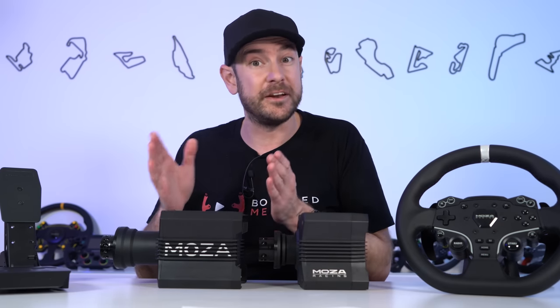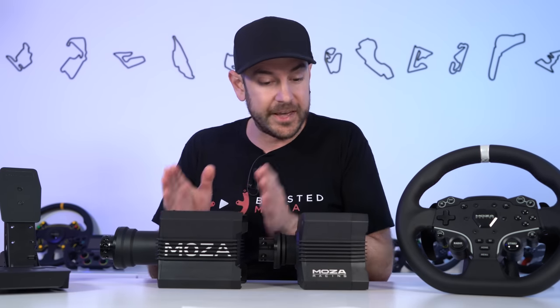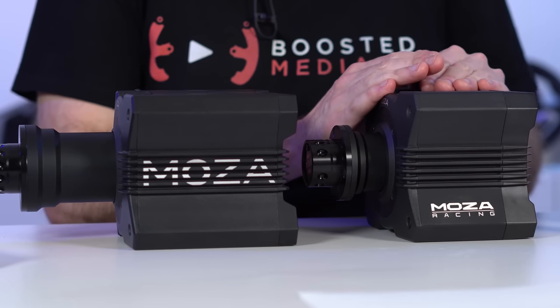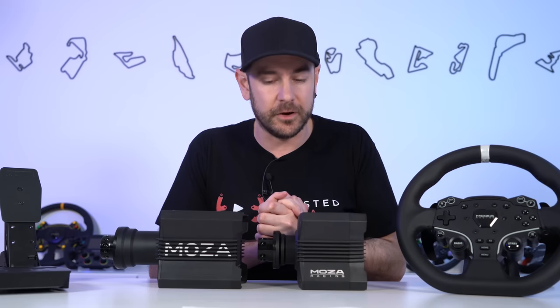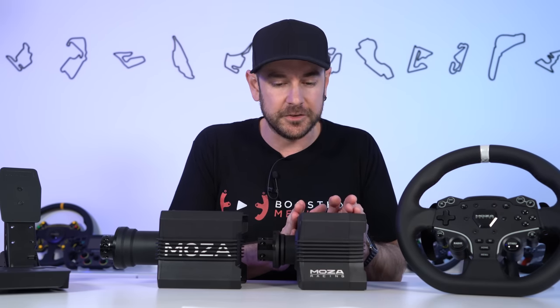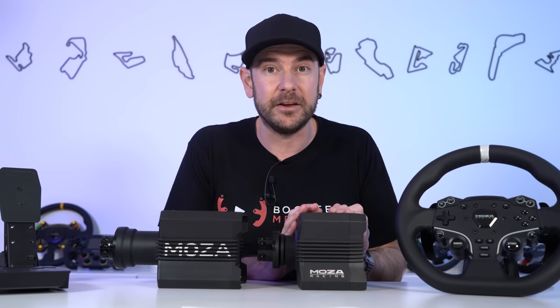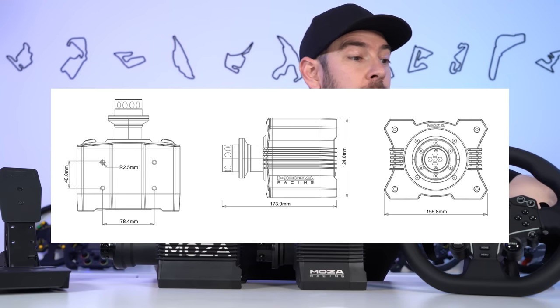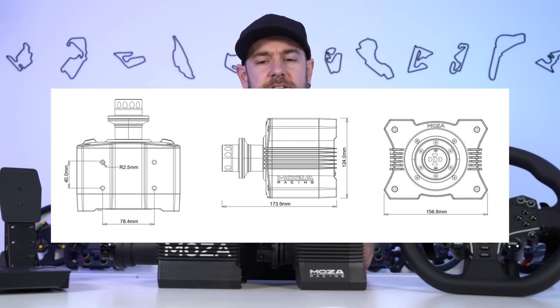The R9 was already a very small wheelbase, which made it really convenient for mounting on your rig — even more so with this one. The smaller size and reduction in weight also makes it more suitable for mounting on a table, so you don't necessarily need a sim racing cockpit to take advantage of this product, which I think will appeal to a lot of people. We'll flash the R5 dimensions on screen while we talk about the table clamp.